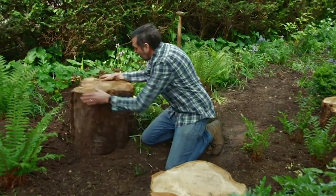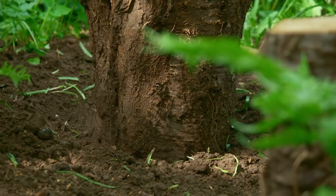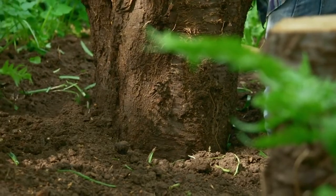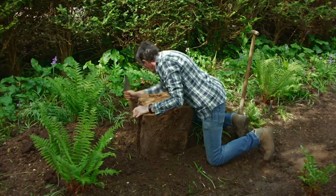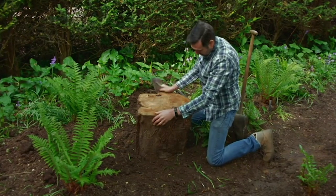So I'll get this in. All I'm doing is big chunks of logs, roughly level them up — and it's not going to go anywhere because it's so heavy. Once we've got this in place and we plant around it, I'll firm it up a bit more.